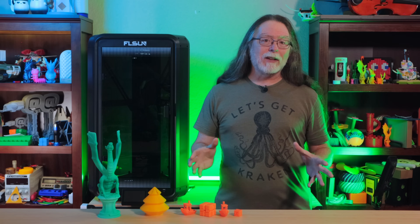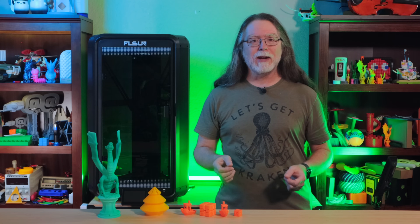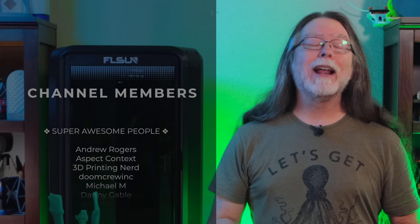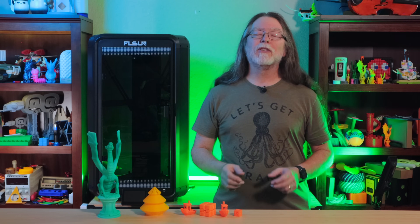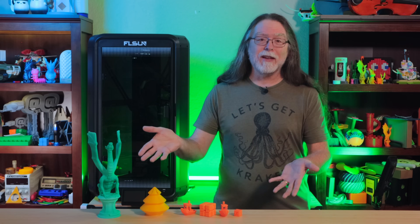Thanks again to FLSUN for sending this over so we could get a look at it. And big thanks to everyone who supports the channel, whether with channel memberships or by using the links in the description. If you liked this episode, give it a thumbs up and subscribe so you don't miss new ones. Well, 3D printing friends, that's about all the time we have for this one. And now that we're at the end, let's go print something fast.